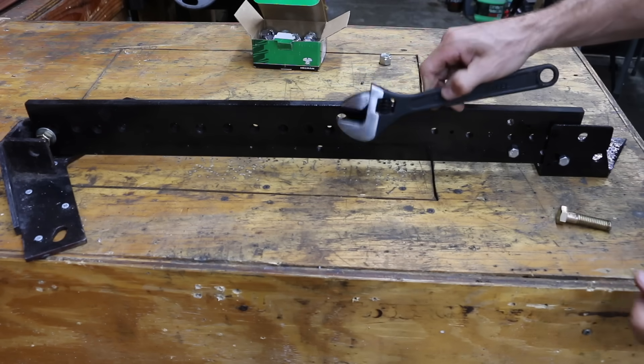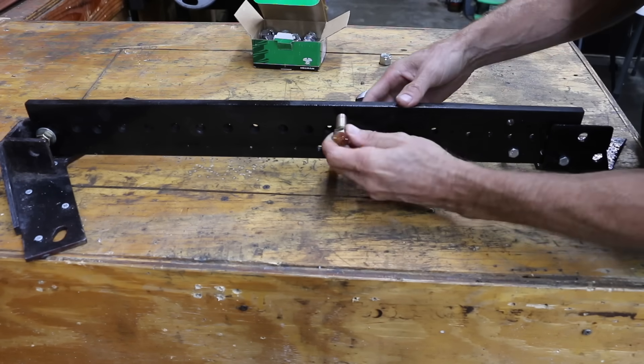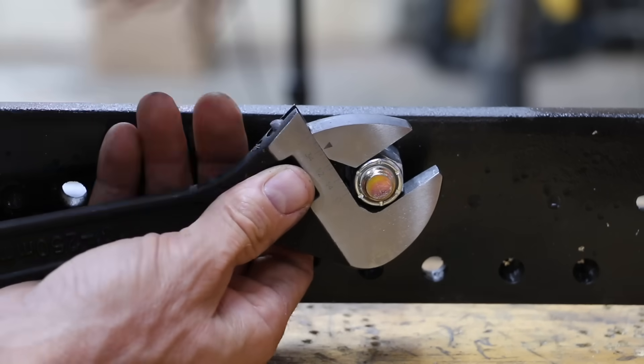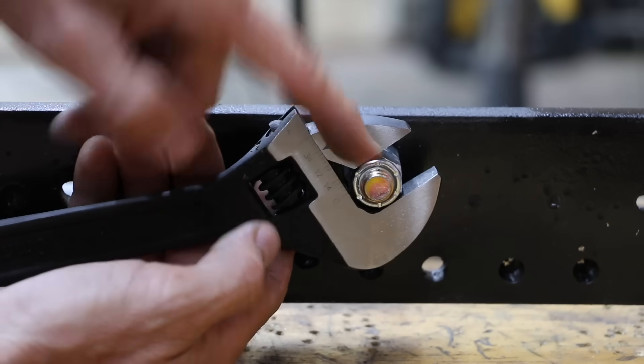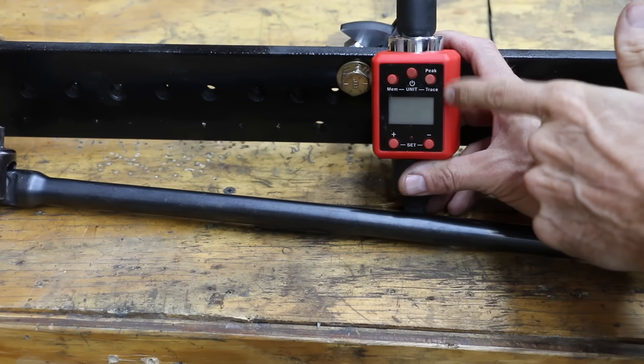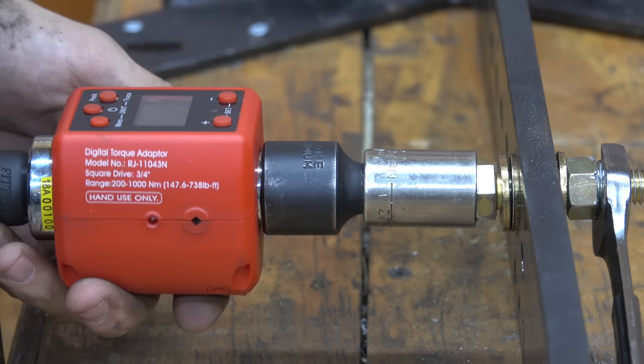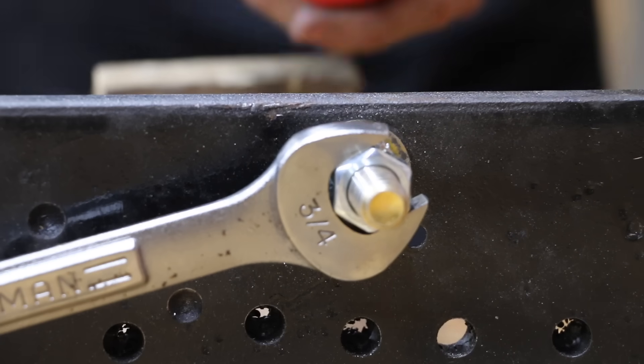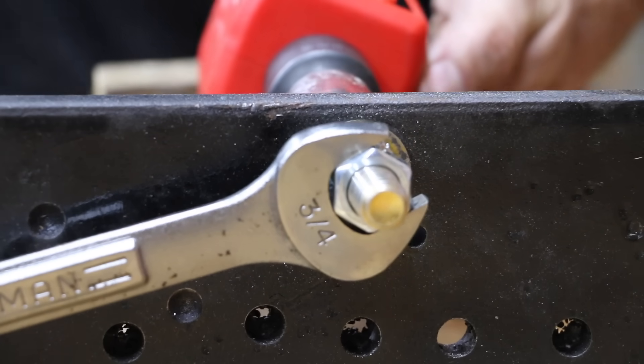Now for the most important test — let's see how much torque each wrench can handle before it rounds off a nut. The bolt passing through the tester will move freely. I'll move the handles while tightening the worm gear to remove all slack, then use a torque adapter and a breaker bar to apply force until the wrench loses grip. I'll replace the nut with a new one between each wrench. The USA-made Craftsman will serve as the control.